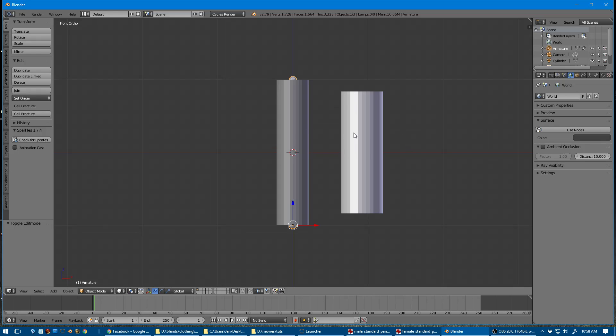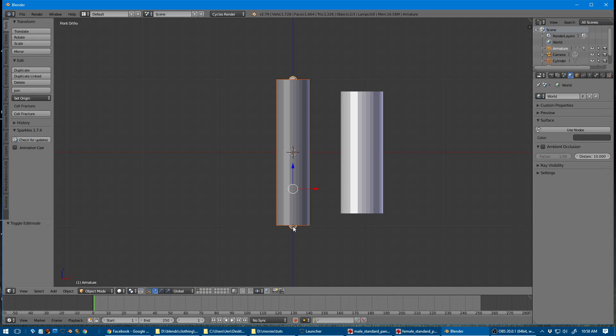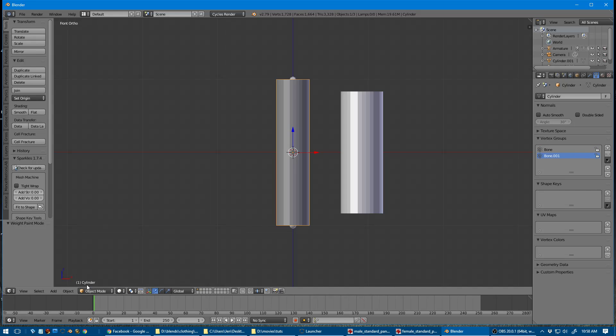So that's basically a quick and dirty body and armature. I'm going to select the body and then shift right-click to select the armature, then Control+P to parent with automatic weights. If I select my body again you'll see it's created a weight group for each bone, and if we go into weight paint mode you'll see it's done pretty decent weights for what we want to do here.